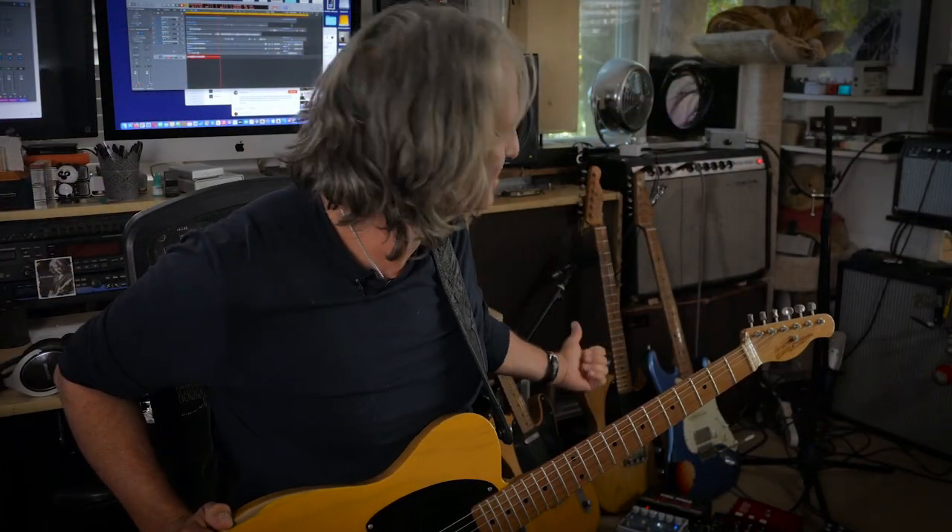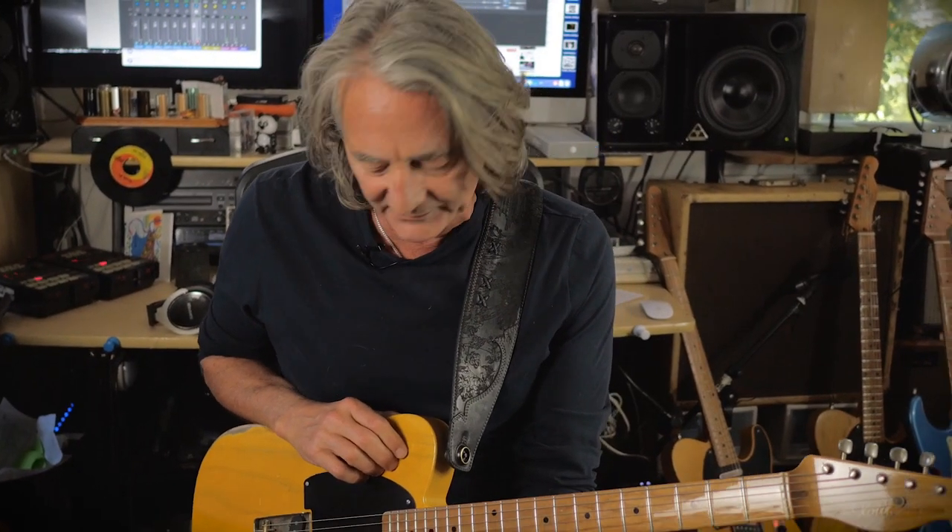The cool thing about Exotic is they really worked with me on this guitar. I'm kind of a traditional guy — I like my old vintage guitars, and one of my favorite guitars I've used through the years is a 1952 Esquire. So Exotic worked with me and they pretty much designed this guitar as close to it as possible, and they got it exactly right.